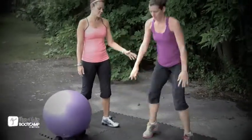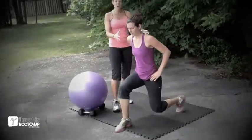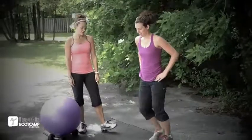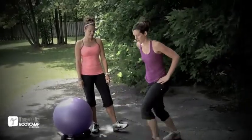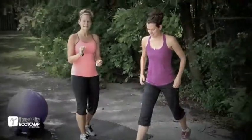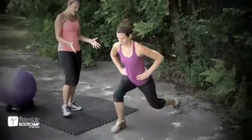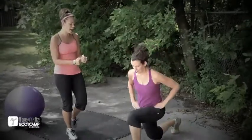Then we're going into lunges, stepping forward, 12 reps. Notice how nice and low Candice is going, which for taller people is a lot more challenging. Abs are tight. Then the last exercise: jump lunges, 12 reps nice and low. Then she's going to repeat again — 12 prisoner squats, 12 jump squats, 12 lunges, and 12 jump lunges.